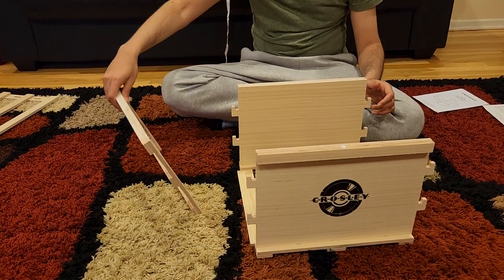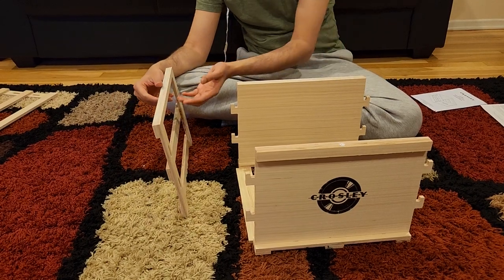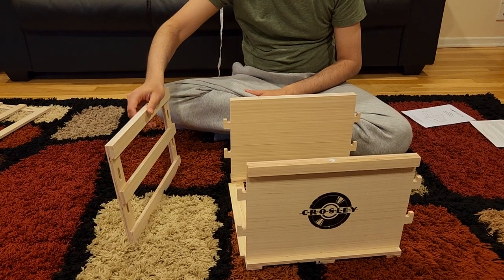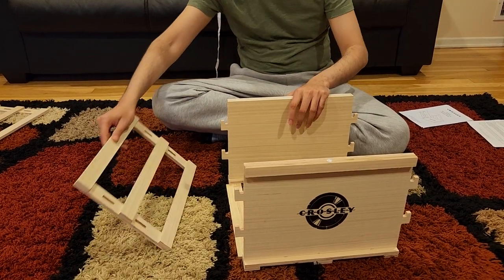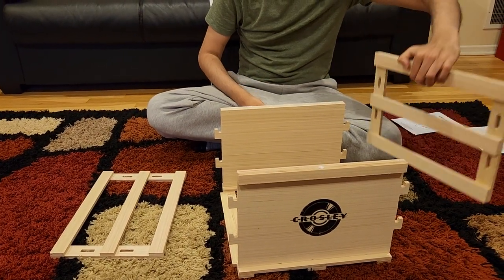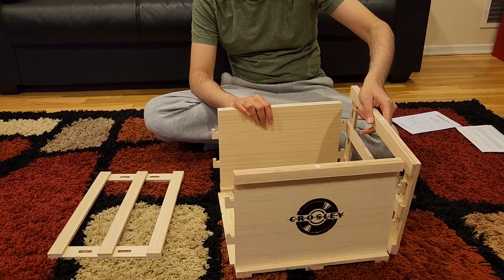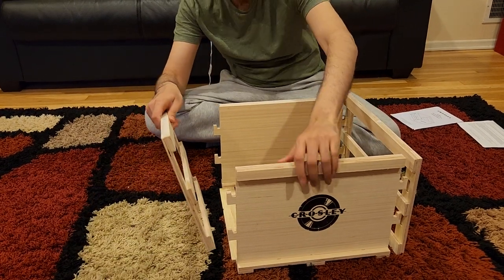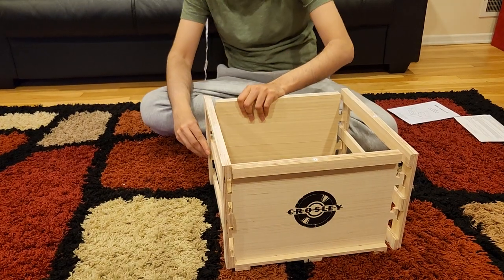Now for the side panels - once again you have a very special scenario. One side has this outer most feature and you want that to be on the outside. Same is true for the other side as well - the side which has the special detailing you want on the outside. So now you're going to put it here, match the holes and put it inside. Let me quickly show you one of them going in.